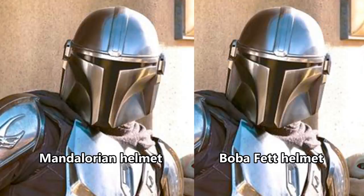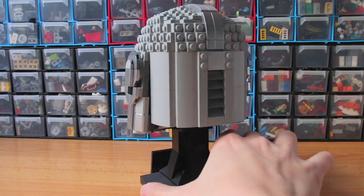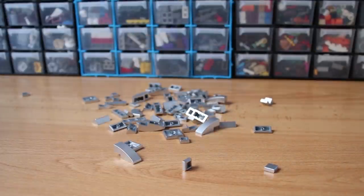I actually think the shape of the LEGO Boba Fett helmet looks closer to the Mandalorian than this one. Thankfully, it doesn't need any stickers, and it comes with a lot of metallic pieces, which look amazing.